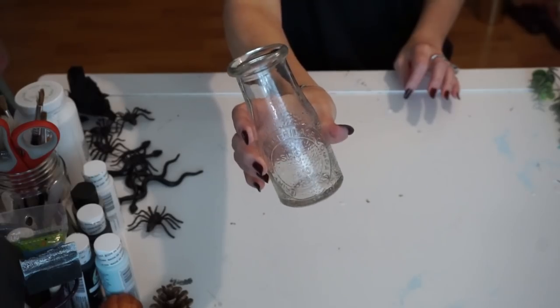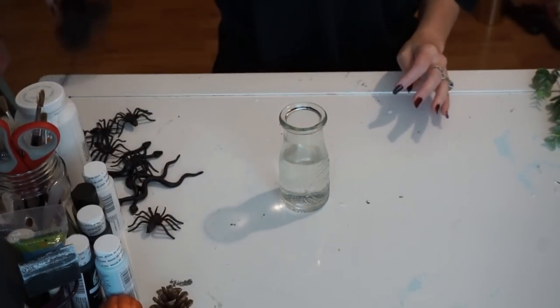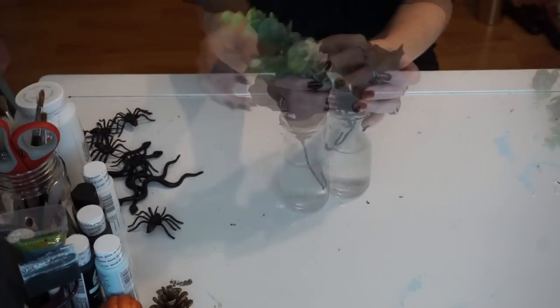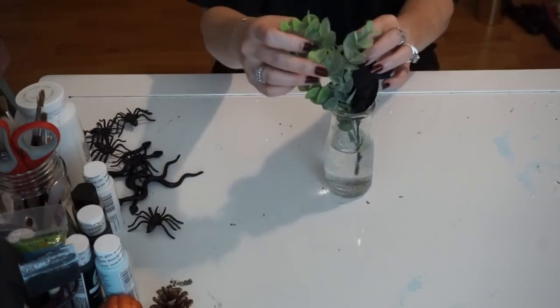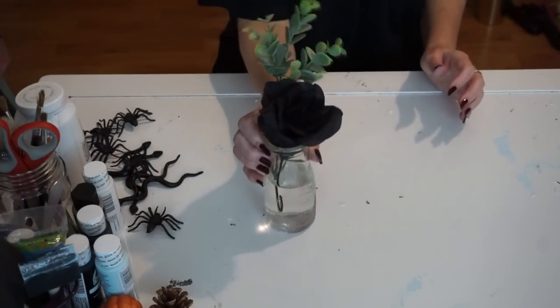Next, I just took this glass from Dollar Tree — it looks super farmhouse to me. I added some water to it and just took one of Dollar Tree's black roses, just the stem, and I think it looks super Halloween-y and cool and farmhouse-y. I added some greenery. You totally don't have to, but I just love this farmhouse-style Halloween decor.